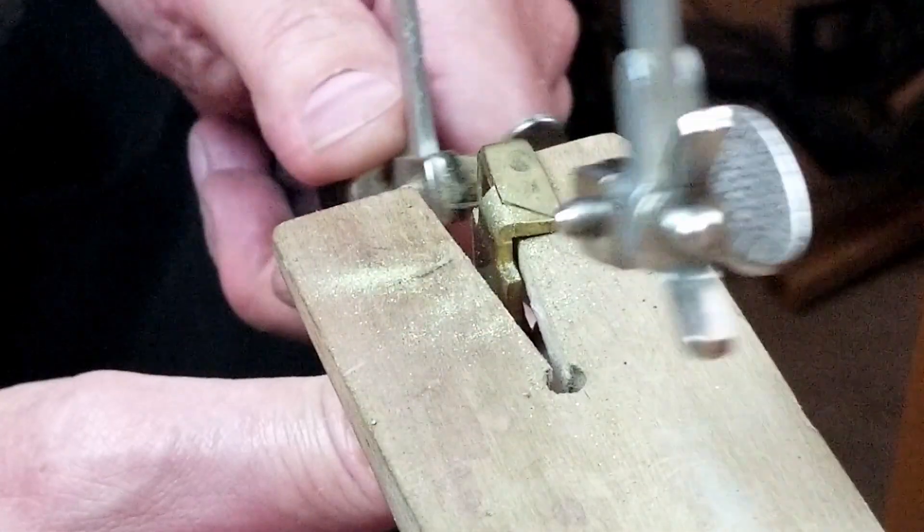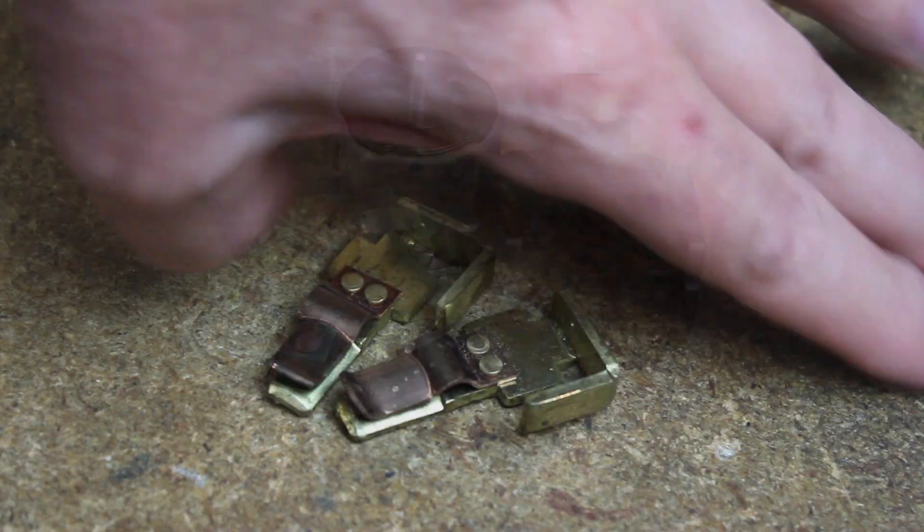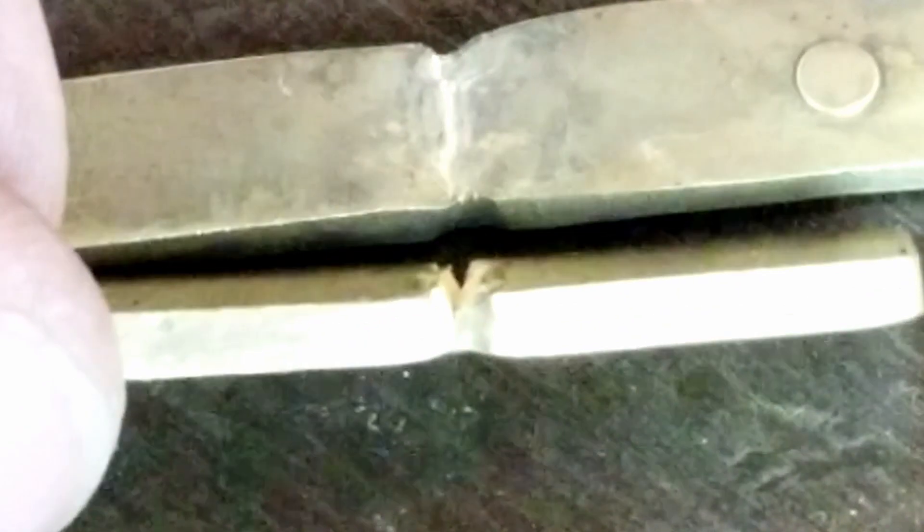These bent pieces of brass have been cut from the same contact part harvested from identically manufactured high-power electrical receptacles. When the metal is straightened, one cracks and the other does not. Why is that?